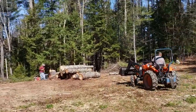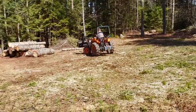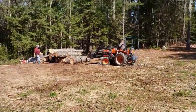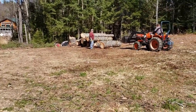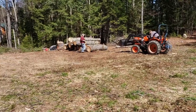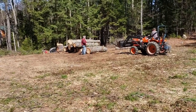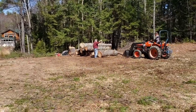We're going to go ahead and get started. We're getting ready to load the first log on the mill. The first log — we're going to have to cut a bunch of stickers. Those are the little one-by-one sticks we use to stack the logs between. So I'm going to cut a bunch of stickers out of that eight-foot log.